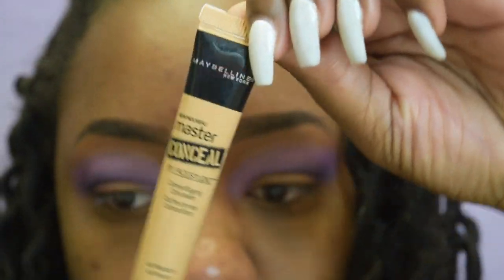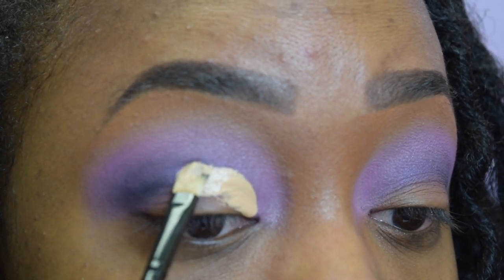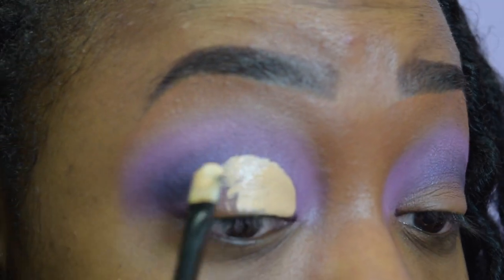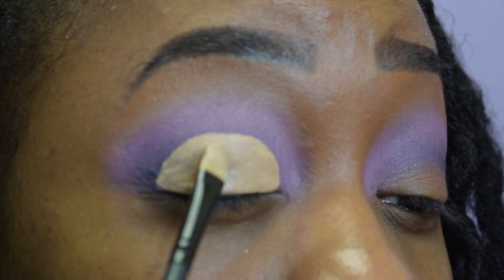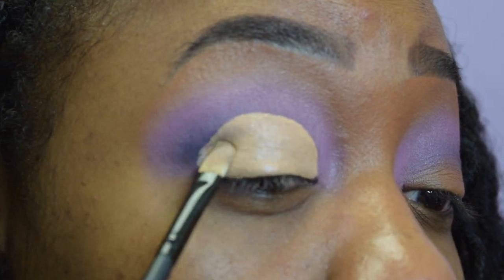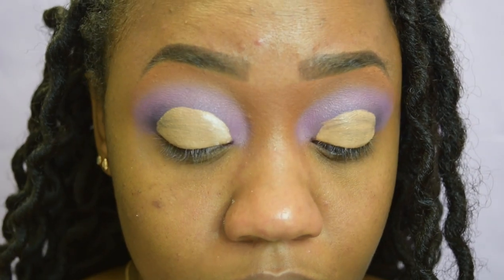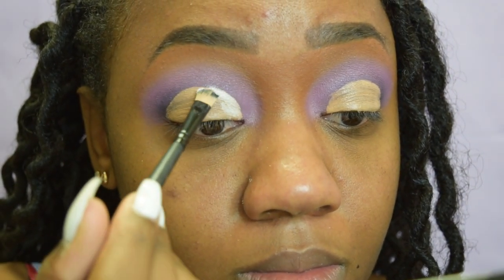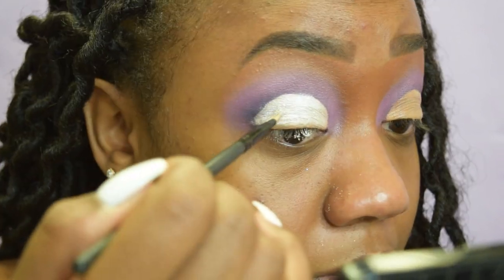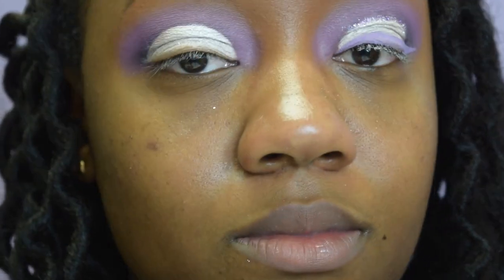I'm going in with my Maybelline Master Conceal and a tapered brush to give myself a cut crease using a half-circle technique. I struggled with it, but I'm using the same technique as before — pat, pat, pat. You don't need any powder as long as you set your concealer by patting. Now I'm going in with that loose pigment and another tapered brush, placing it over where I put the concealer. I'm trying to be careful but not doing a great job — it's okay because I'll cover it up with glitter. If you get loose pigment on your eyelash, just take a spoolie and wipe it right away.